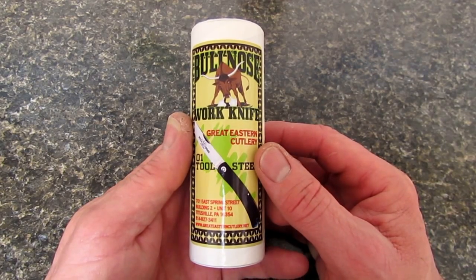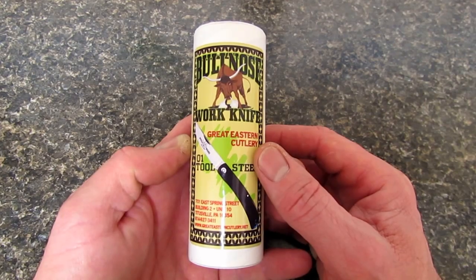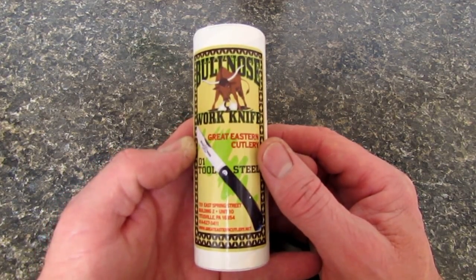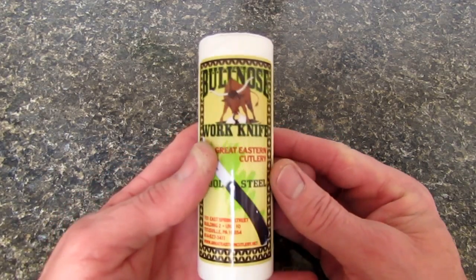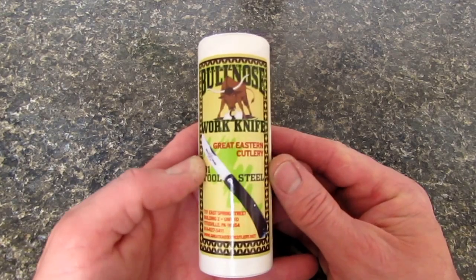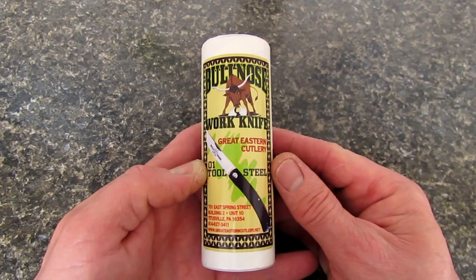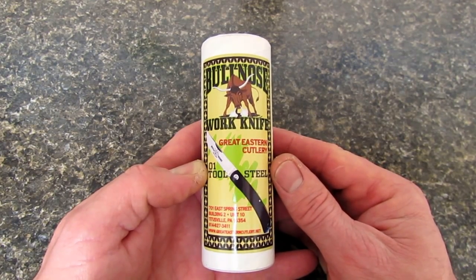Rob here. It is the evening of 31 March 2014. Coming to you with another little journey back in time to the present. We have a brand new Great Eastern Cutlery Farm and Field Series — not GEC, not Titusville, not Northfield, but their Farm and Field Series.